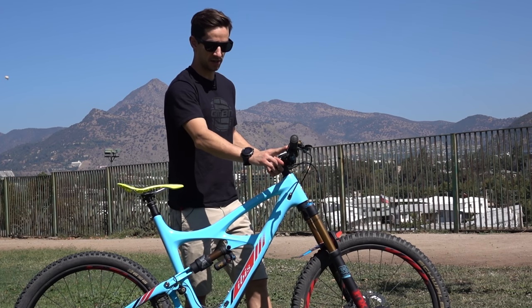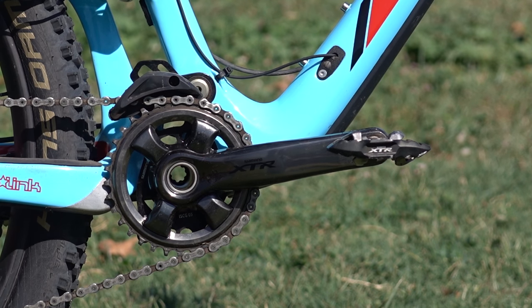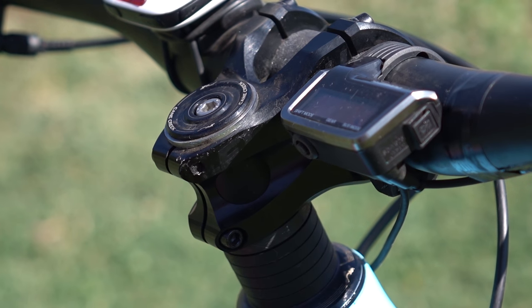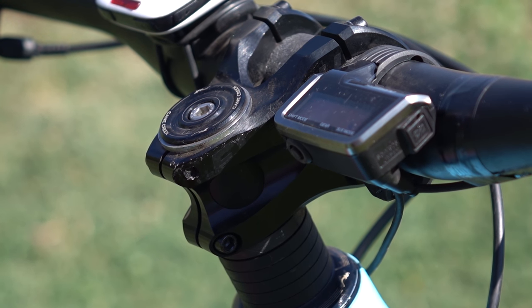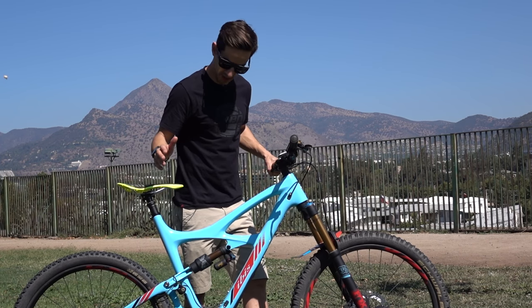We've got the Di2 gears, so it's a one-by system. Shimano XTR Di2 shifter up here, and you've got this display that lets you know what gear you're in, lets you set the actual settings for the gears — how fast the gears move, things like that — and also shows the battery and how much you've got left.